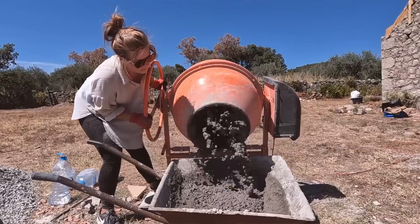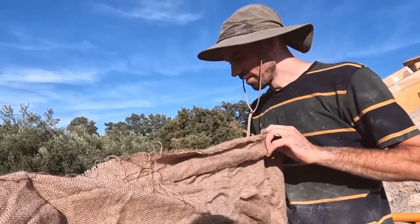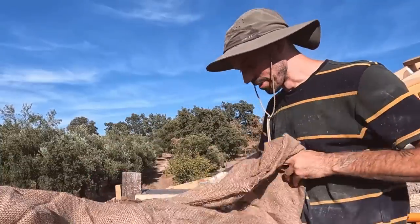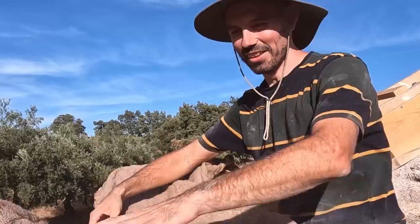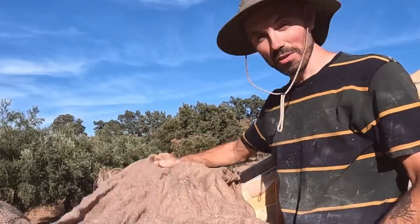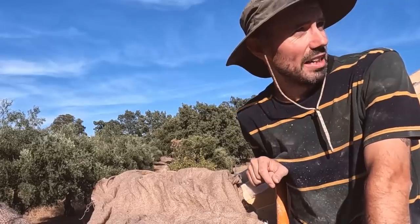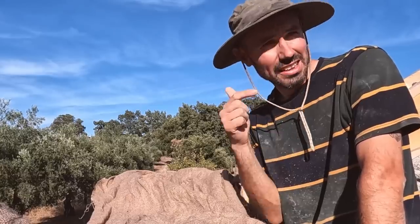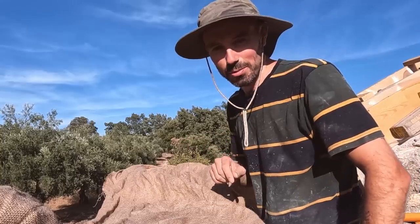We're done for the day — the back wall is finished. It's dried out enough to the touch that I can cover it without damaging the top, so tucking it in for the night. Tomorrow is going to be another long day. We're going to try and pace ourselves — the plan is to do one gable tomorrow and the other gable the day after. See you bright and early tomorrow morning.